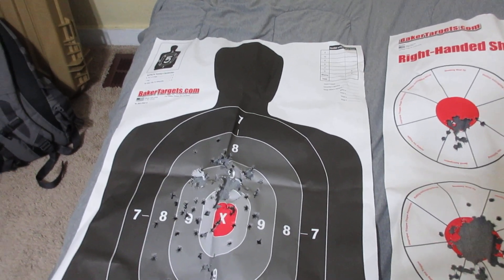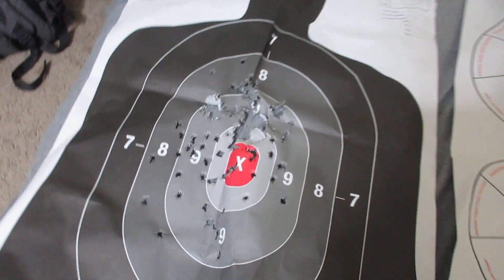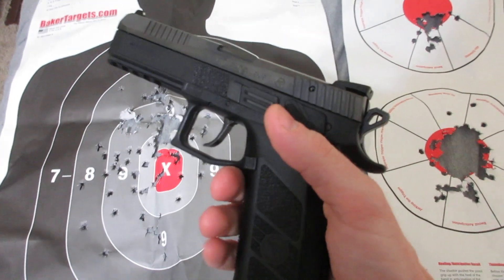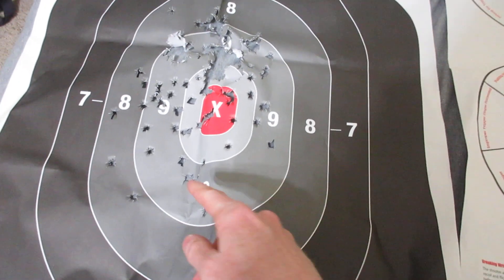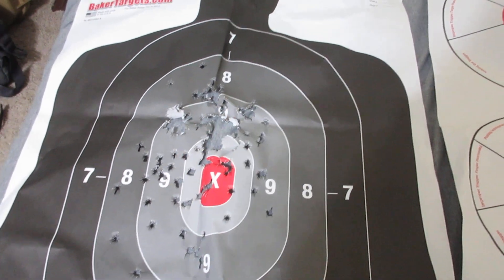All right YouTube, this is a recap of my targets from my last range day. This is from my CZ P09 — it is my carry gun. I got everything inside of the 8, the 9, and the 10. All good.